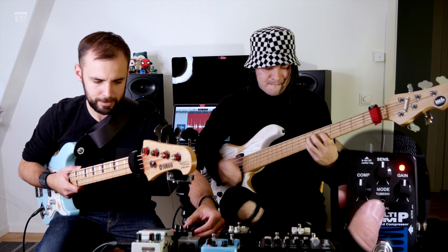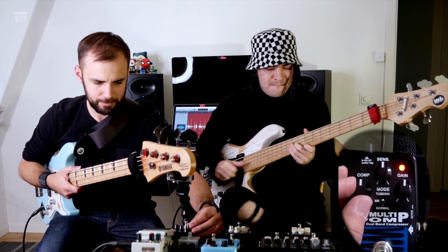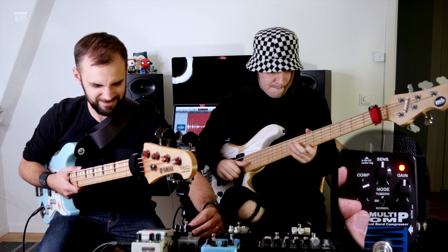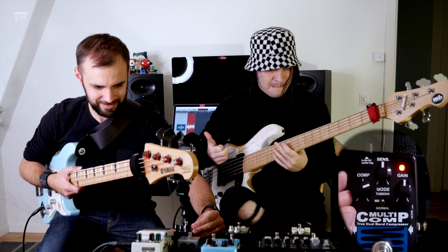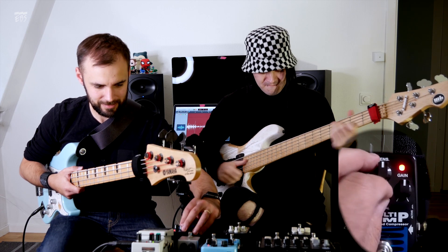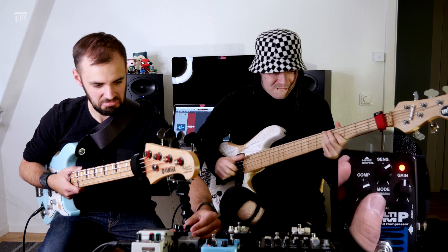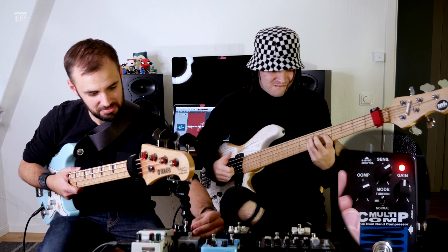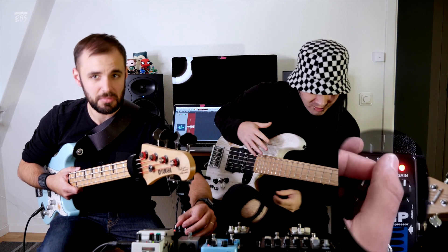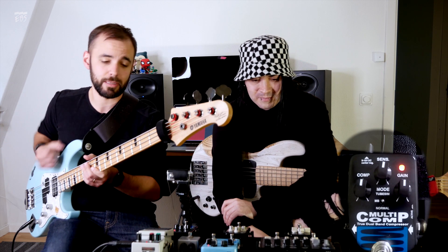Let's go. When you play with distortion and you're a finger player like myself, compression is a really useful tool to have before the distortion because it makes your tone more consistent.